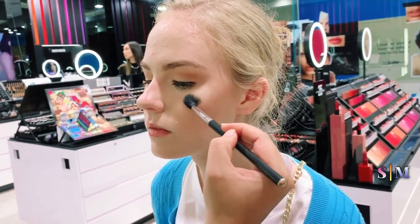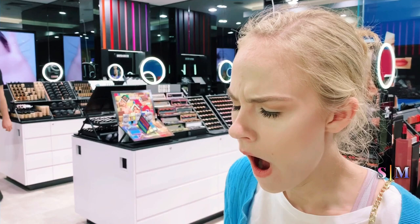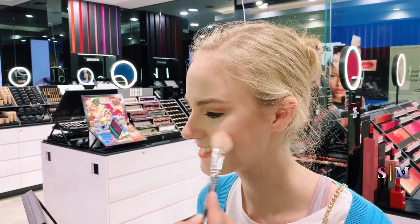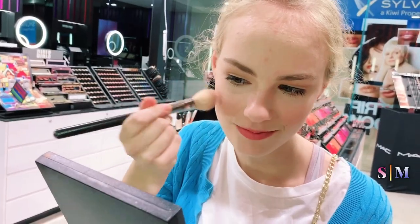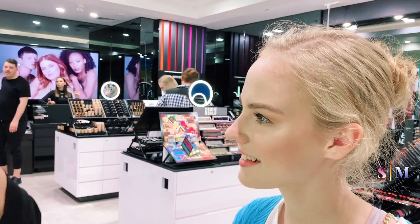Put your highlighter on top of your cheekbone, and you can put a bit on the bridge of the nose. For cheek color, a beautiful soft pink — just on the apples of the cheeks if you smile. Blend it into the cheek, then set it with setting spray, which is also going to add that glow.